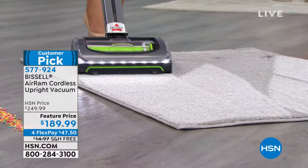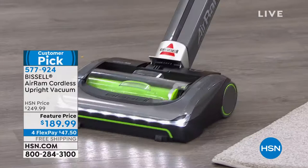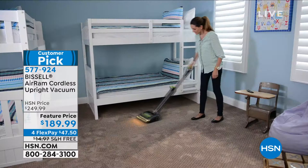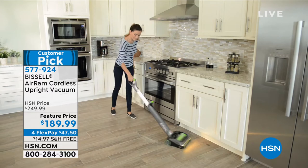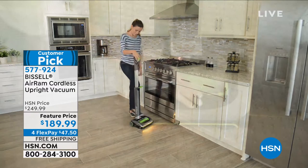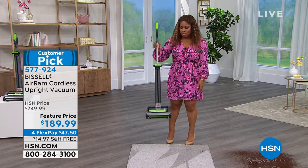The swivel technology lets you turn the handle very easily, going from carpet directly to hardwood floors. For someone with back or hip challenges, or a three-story home where you carry the vacuum up and down stairs, this is ideal. You can reach dust bunnies under the bed or sofa without moving heavy furniture. It's a customer pick with over 967 reviews.